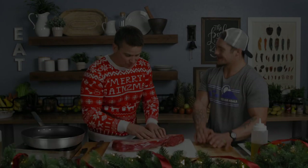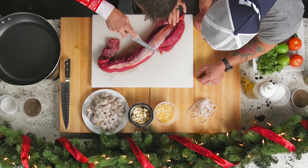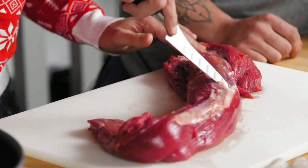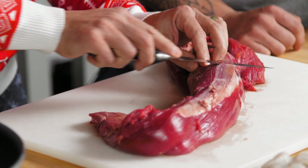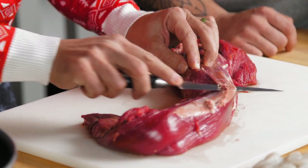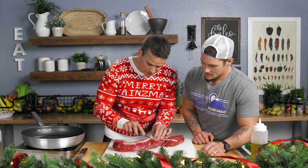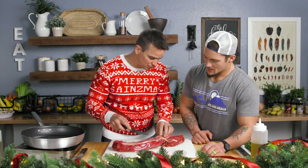I've got a beef tenderloin on the board. What we're gonna do is there's silver skin on here — you see that part that looks like silver skin? This is fat that comes right off the top of it. What we want to do is get right under that and cut off as little meat as possible. So once you're under it, you kind of angle your knife up. And then where it breaks, that's kind of where it ends. It gets super tough up here.